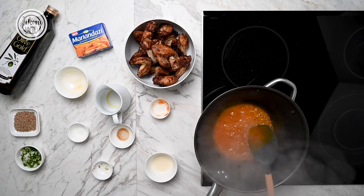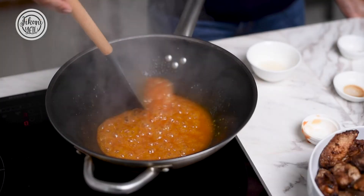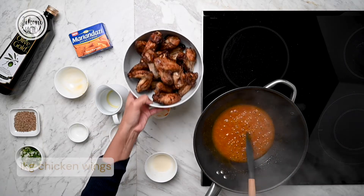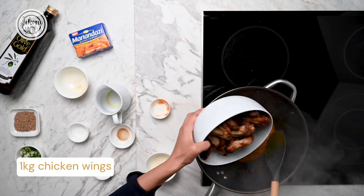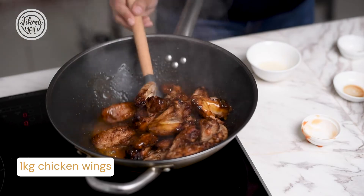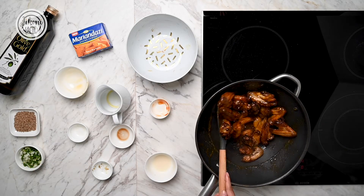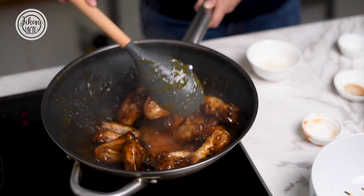Now that the sauce is nice and thick, you can see it will coat the chicken wings really well. We're going to throw in these chicken wings that were already cooked and then just toss them in the sauce. The chicken wings are just going to soak up all that sauce — it's going to go right through them.